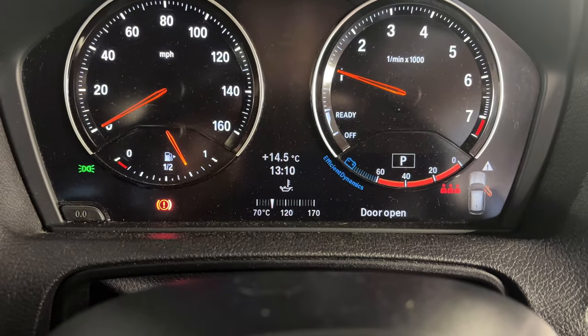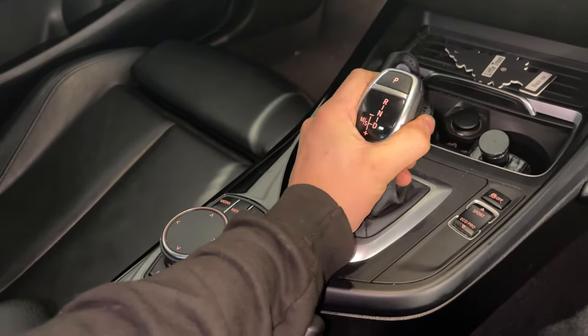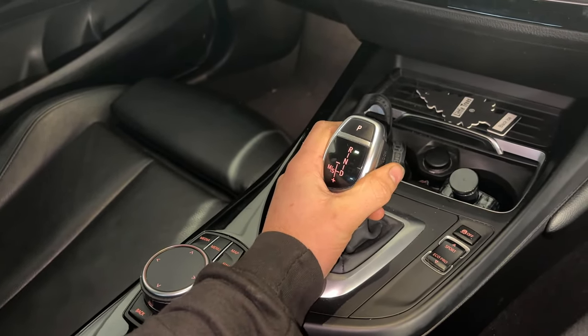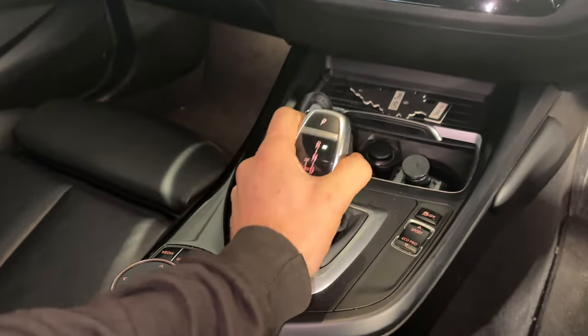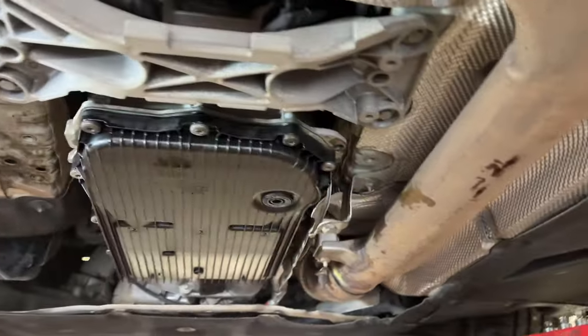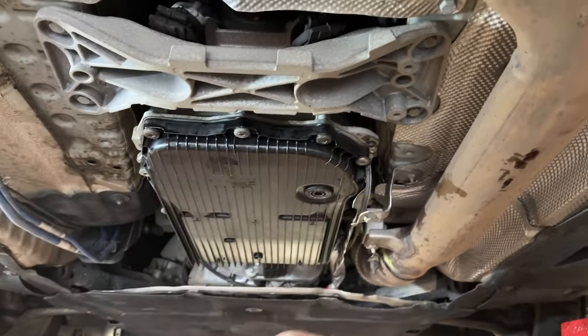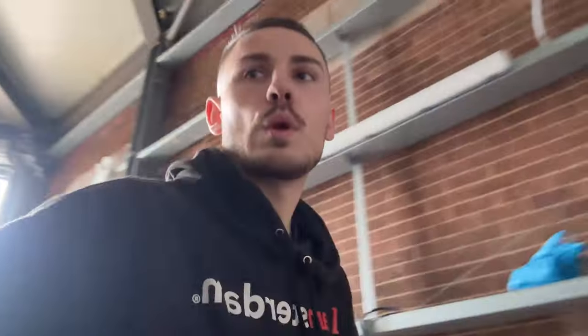Run this car up to temperature — it doesn't need to be fully up to temp, just relatively hot. Once that's happened, start pushing the gearbox fluid around the torque converter by putting it into reverse, drive, neutral — go through all your gears to push the fluid around the system properly. Once that's done, go back down and check the fluid isn't still leaking out and top it up if needed. We topped it back up and took the car off the ramp, drove around the block to make sure everything was pumped through. Got it back on the ramp to check the fluid one last time.